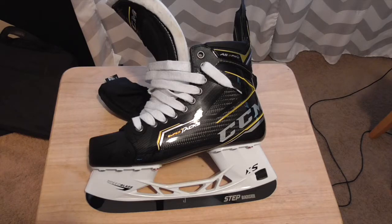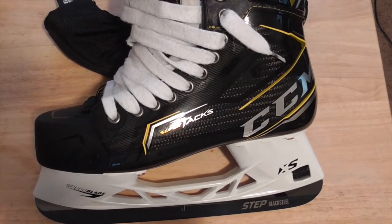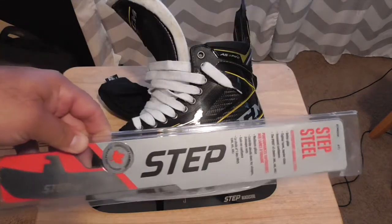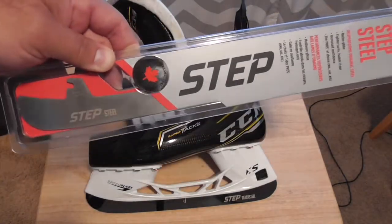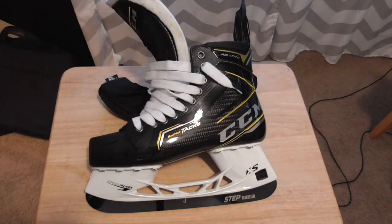Welcome back to the Guitar Slinger Hockey channel. Here we have a CCM AS3 Pro hockey skate. I want to brag a little about the fact that I have Step Steel — the good stuff — Step Steel Black Steel. I also got a set of the free Step Steel that comes with it; CCM sent this to me. This is size 271, just the regular stainless stuff versus the Black Steel, which I do notice a difference. If you want to buy it from me, 90 bucks — let me know. Anyways, I digress.